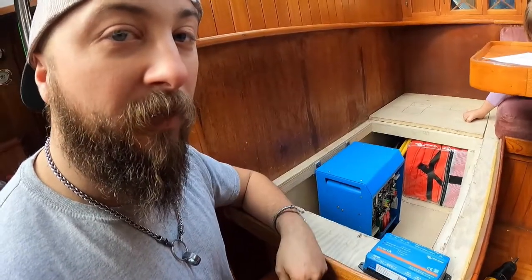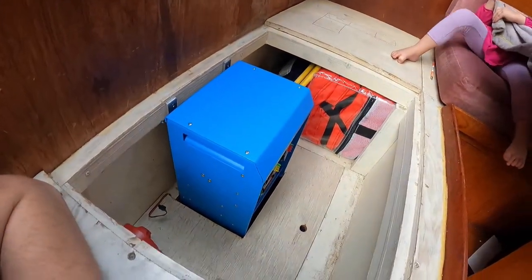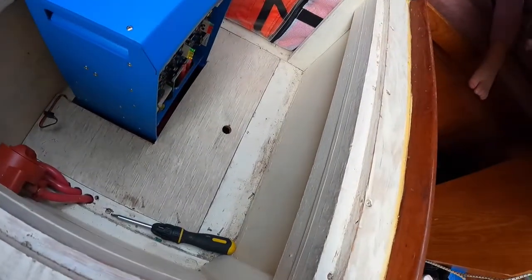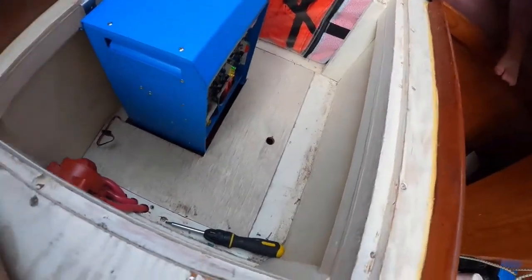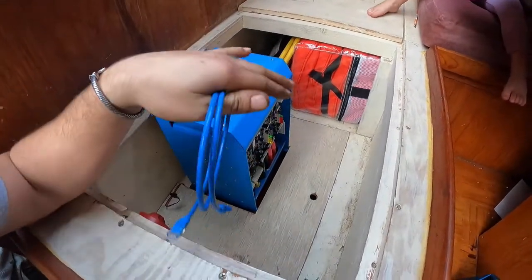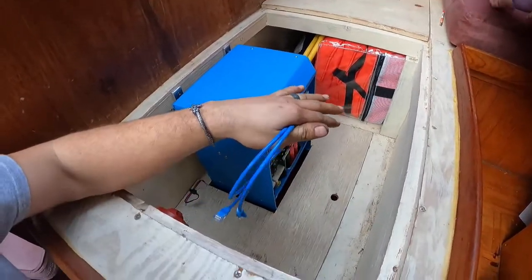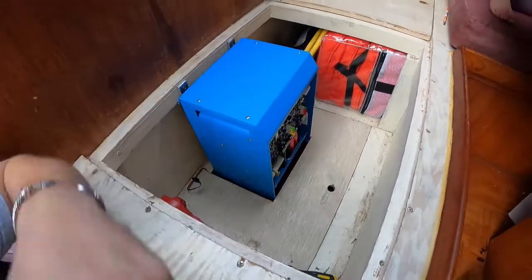We're going to mount it right in here. If you watched a couple weeks ago when I installed this — the reason it's mounted in the middle of the box is we're going to end up installing the Cerbo here, and then I'm going to put my solar controllers in here too. Every add-on, we're going to end up adding a bunch of stuff in here. I'm actually going to weatherstrip the outside of it — this is going to be my little electric center. I didn't want to put it in the engine bay with all the heat, so this is going to be my electric center, and it'll keep everything pretty cool.